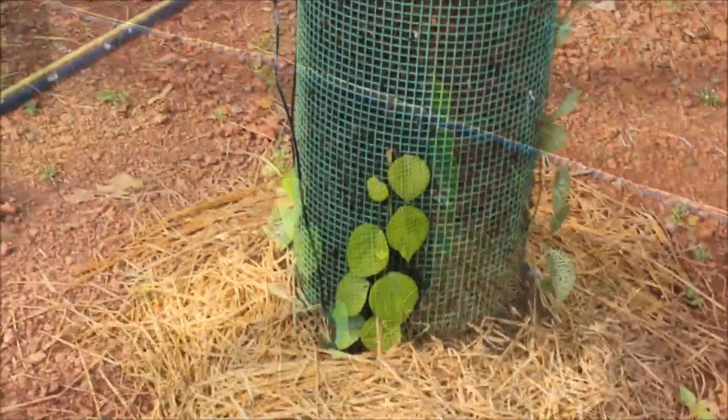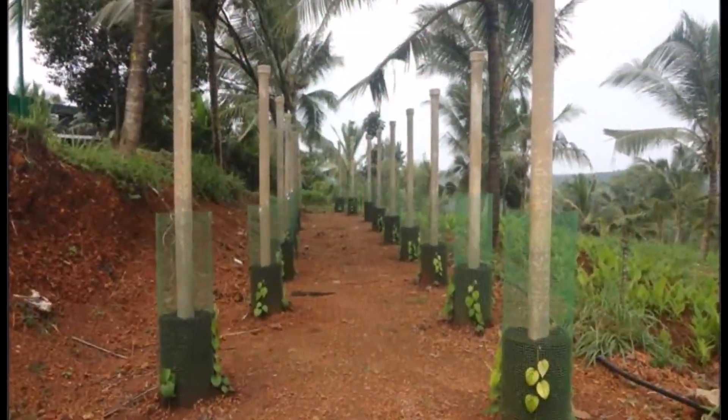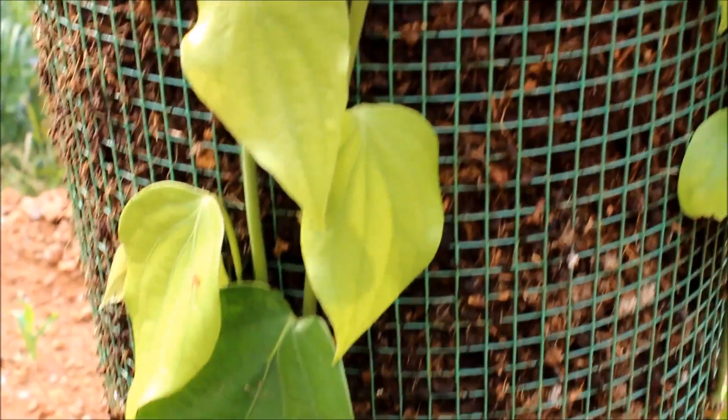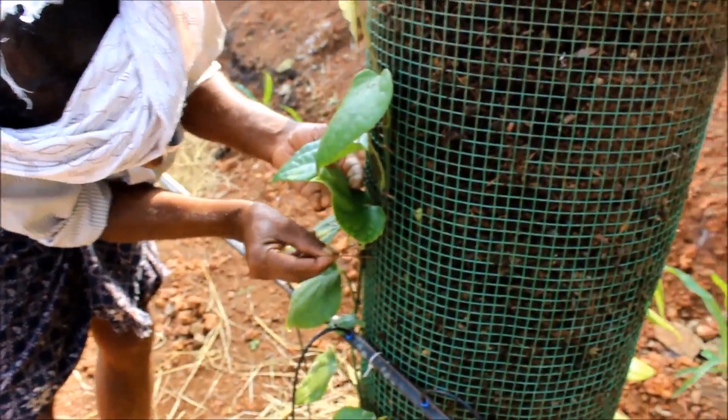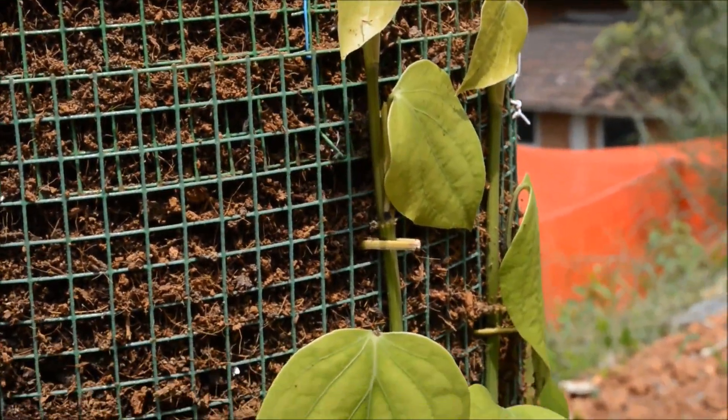Uniform rooted cuttings of black pepper with 4 to 5 leaves are kept around each vertical column. The cuttings are then allowed to trail on the column. The newly developing nodes are firmly fixed along the column by means of coconut leaf splinters.